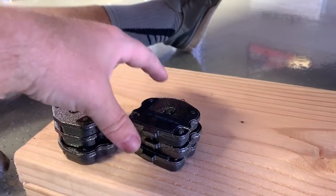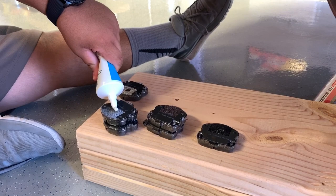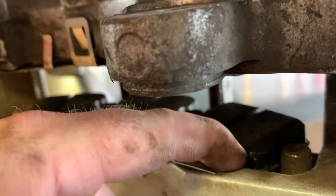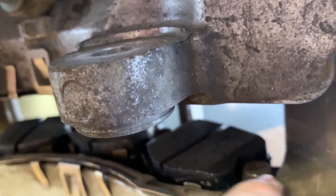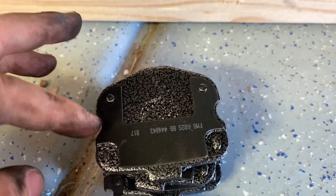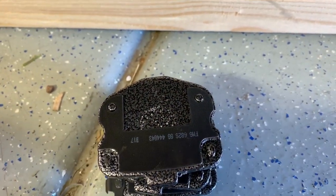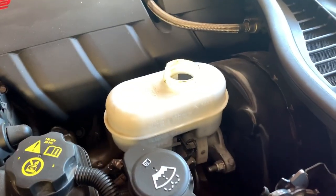Just putting a little dab of grease on each one of these and we're going to stick it back in the caliper. On each side of the pad, you just need to make sure you get it in there, compress the spring a little bit, and these two little pins on the side fit into the little indentations on the side of the brake pads. Now we're going to compress the pistons.